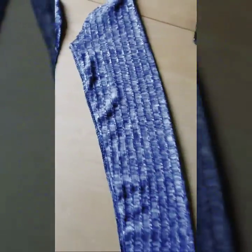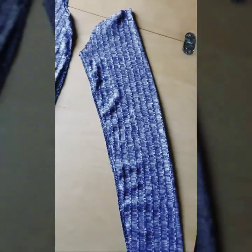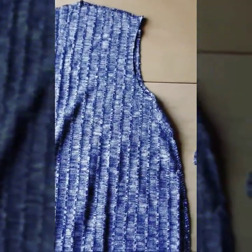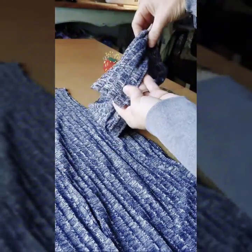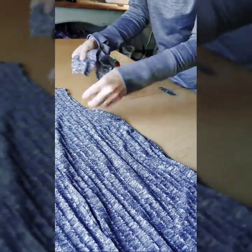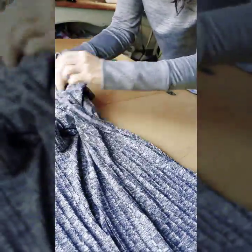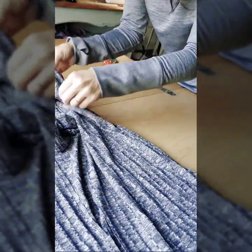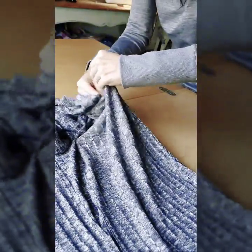Now we have our sleeves finished — I serged the edges along that side seam. Lay your cardigan inside out, and turn your sleeve right side out. Once right side out, stick the wrist part of the sleeve into the armhole all the way in, and line up your sleeve side seam with the side seam of the cardigan. Make sure it's straight, then pin it.